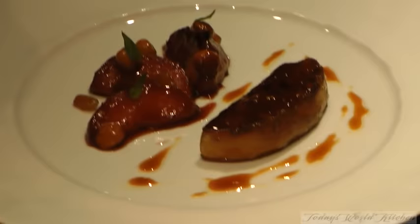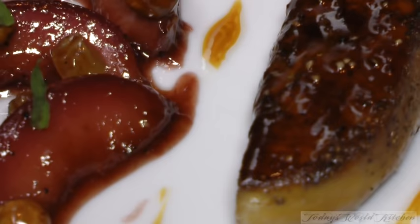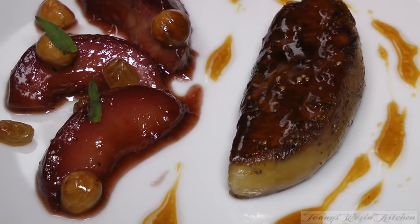Here we are. This is the fresh foie gras with some fish and hazelnuts. Thank you.